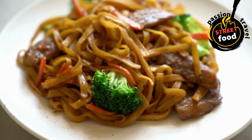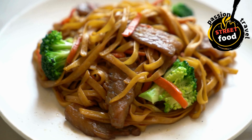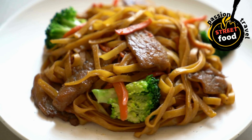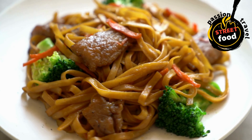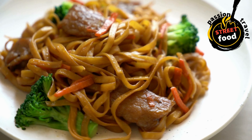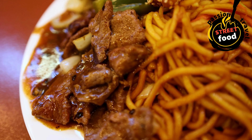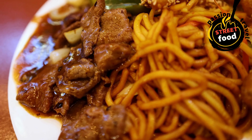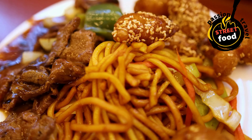Ingredients: 1 packet of instant ramen or fresh ramen noodles, 4 cups chicken or vegetable broth, 1 tablespoon soy sauce, 1 teaspoon miso paste — optional, 1 boiled egg sliced, a quarter cup green onions sliced. Toppings: sliced mushrooms, bok choy, nori, seaweed, sesame seeds, chili flakes.